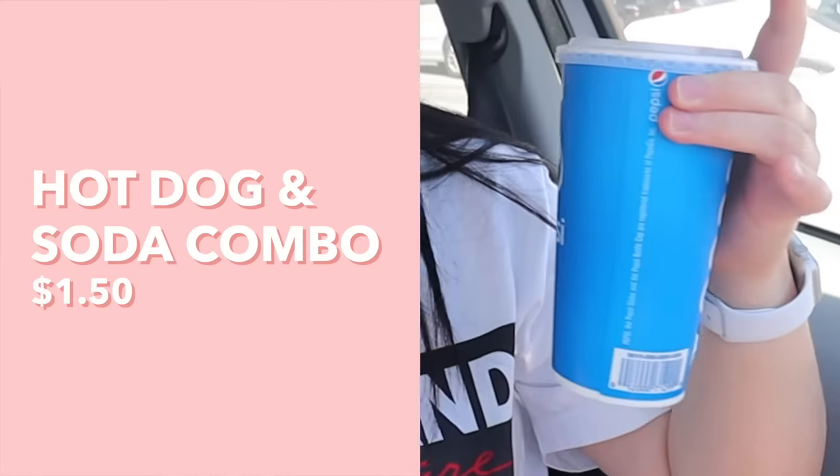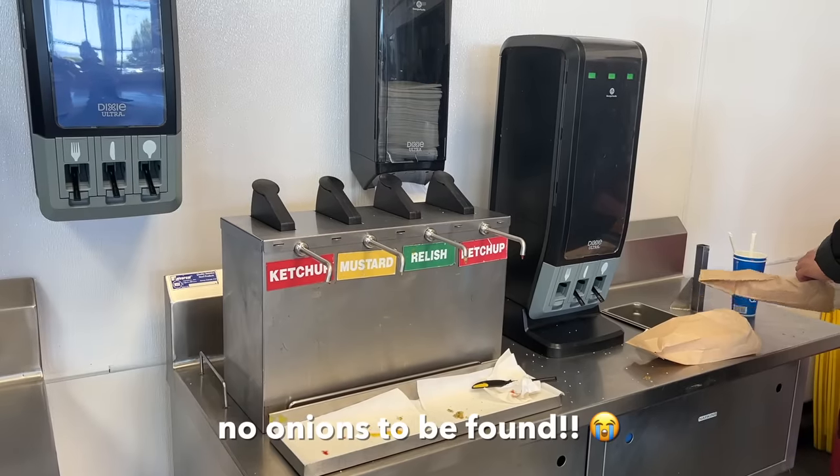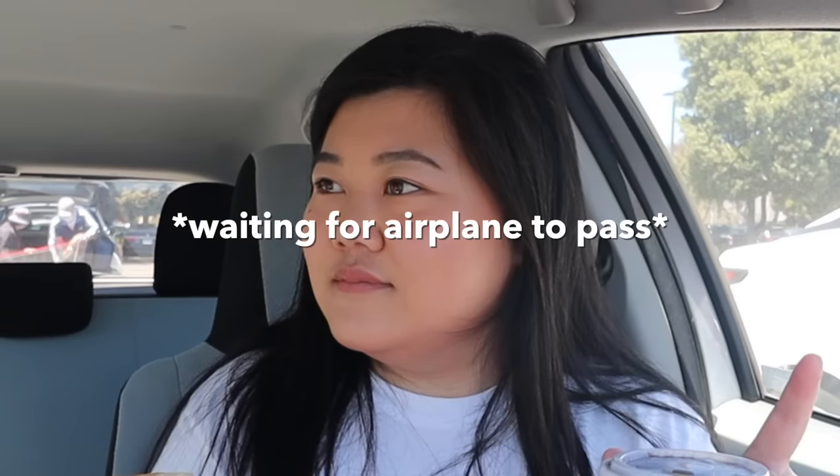Next up, you guys already know what time it is — it is the iconic Costco $1.50 hot dog combo where you get this huge beef hot dog with a 20-ounce soda. I feel like every person that has been to Costco has had this at least once because it's literally the best deal you can get at Costco. Can't believe it stayed $1.50 all throughout my existence. What I did notice is that they didn't have any onions at the condiment table, and when I went to the counter and asked, they said no onions at all. So that's really sad and disappointing. Also, sorry if you can hear some airplane noise — we're at the Costco that's right next to SFO.